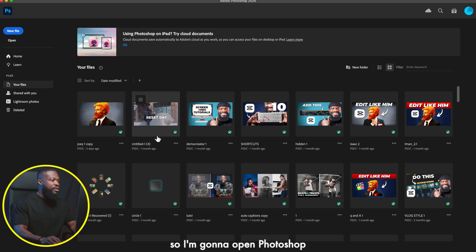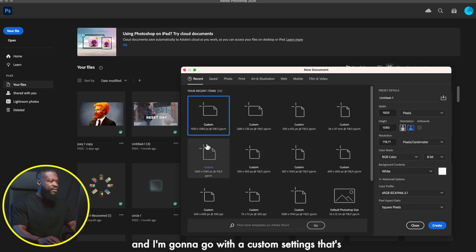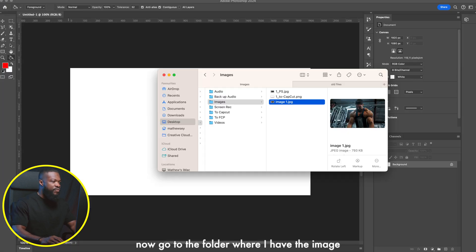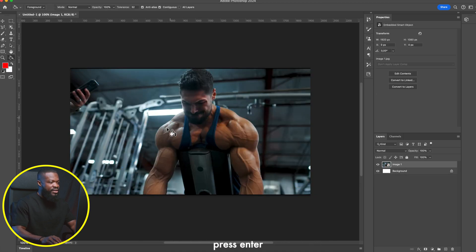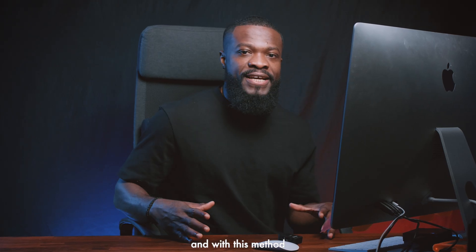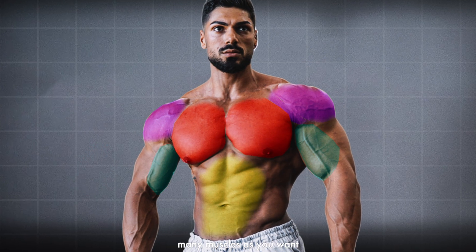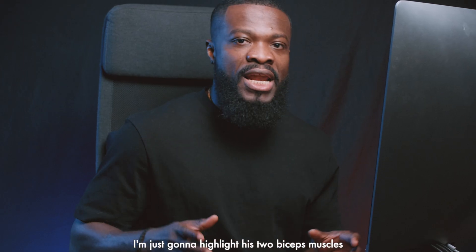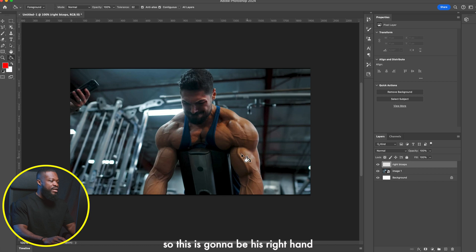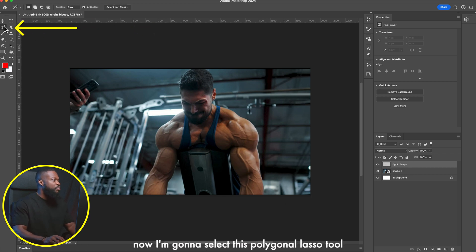For the next step we're going to use Photoshop. Open Photoshop, go to New File, and use the custom settings: 920 by 1080. Click Create. Go to the folder where you have the image, drag and drop it into the project, and press Enter. Now create a new layer and name it. With this method you can highlight as many muscles as you want — I'm going to highlight his two biceps.